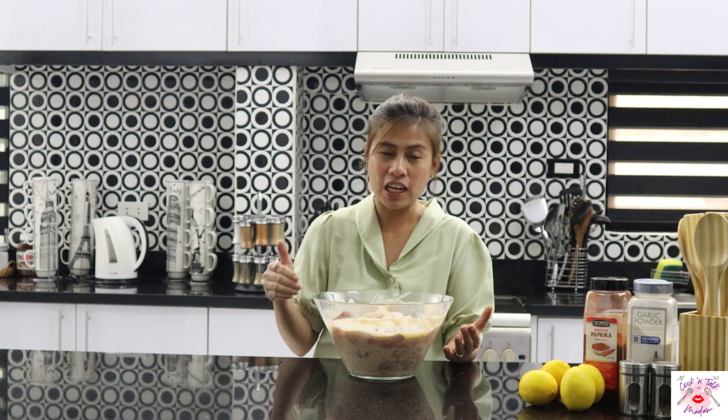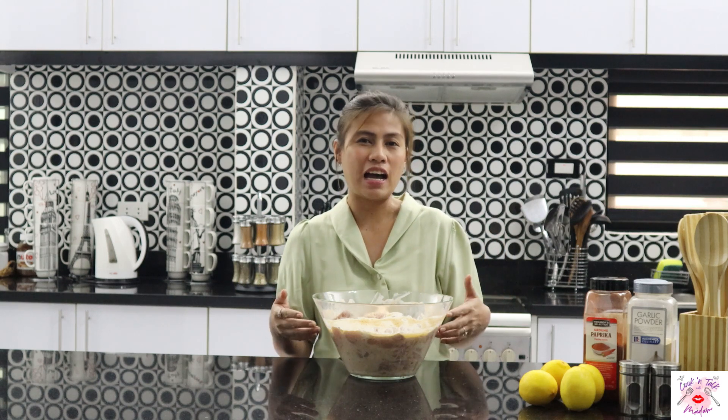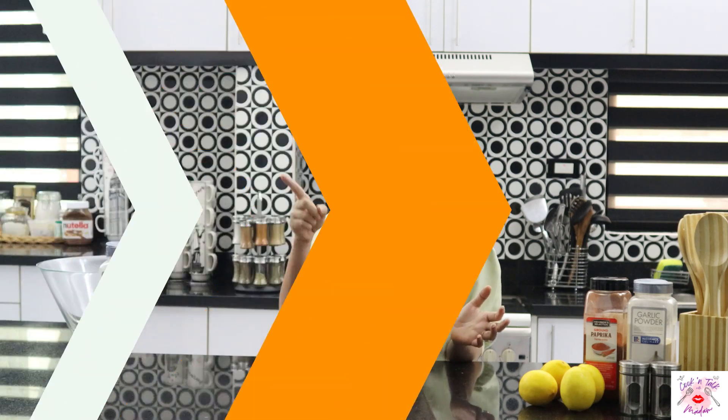Mga madam, nakapag-marinate na po tayo ng ating chicken para sa ating Chicken Kebab. Mas malasa at mas sasarap pa ang ating Chicken Kebab kung na-marinate po natin ito for 24 hours. Panuorin ninyo kung ano yung mga ginawa at spices na ginamit. Magmamarinate po muna tayo ng ating Chicken Kebab — para bukas, mas masarap na po at mas malasa na po yung ating manok. Umpisahan na po natin.